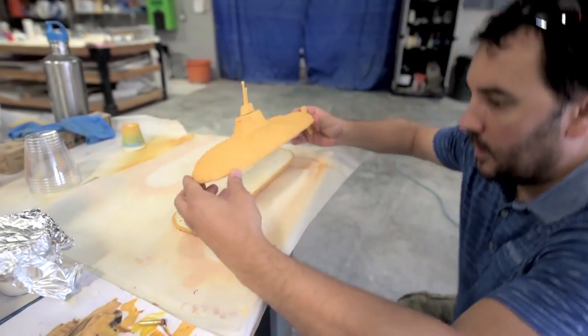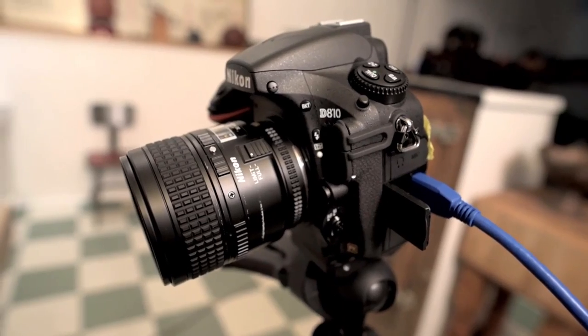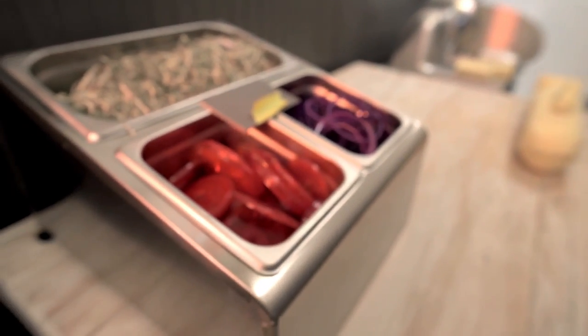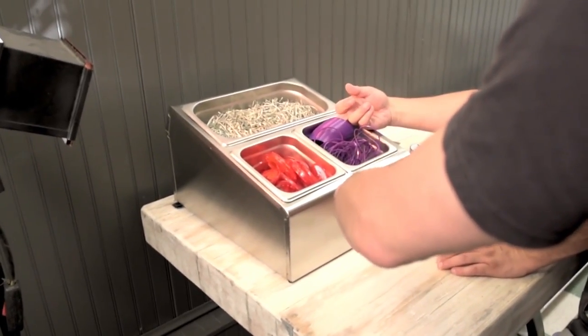What I really like about stop-motion animation, what draws me so much to this medium, is that everything in front of the camera is completely real. There's no real digital trickery. Everything is 100% believable because they are objects and it's a photographic medium.